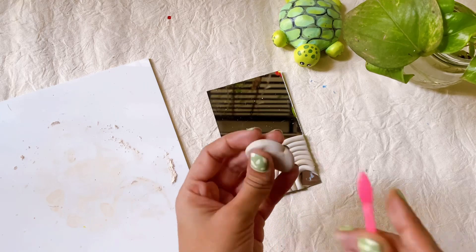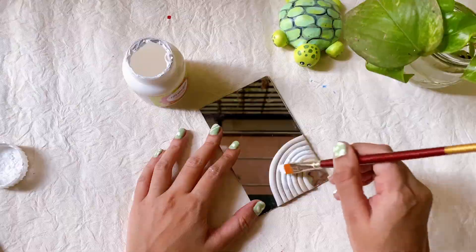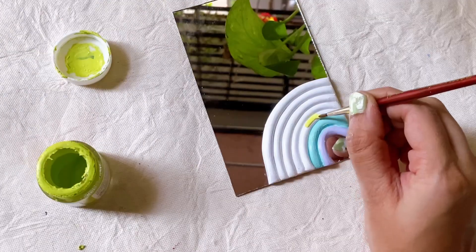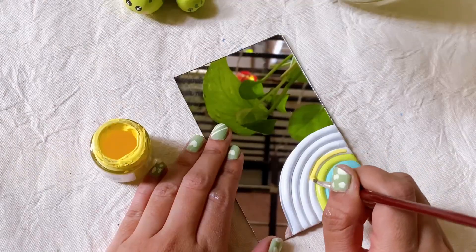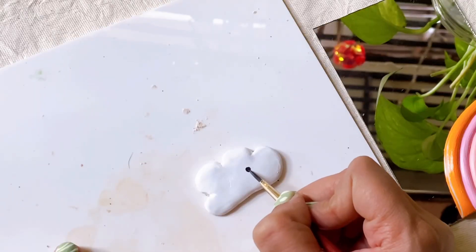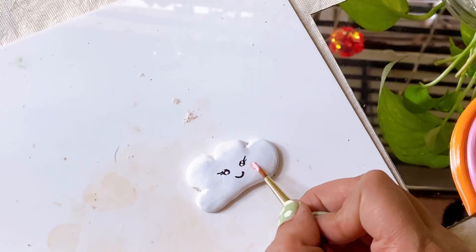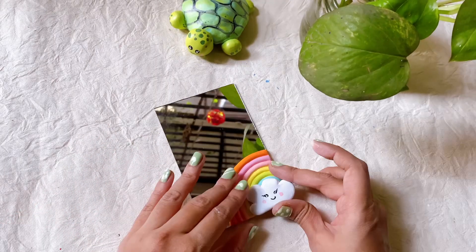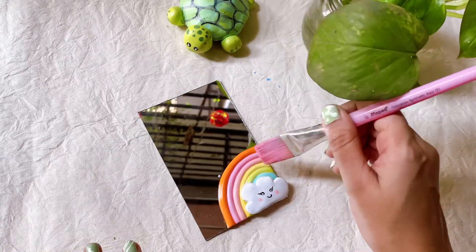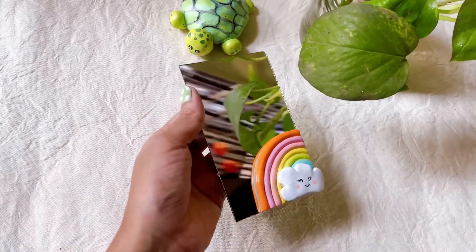I'm creating a small cloud. When it's dry, I'll apply white acrylic color. Then, one by one, we will use pastel colors to complete our rainbow, and add little details to the cloud. I'll add black acrylic color. Then I'll stick the rainbow piece with Fevicol. Our last coat will be varnish — a decor varnish with gloss finish. And we are done with our first piece.